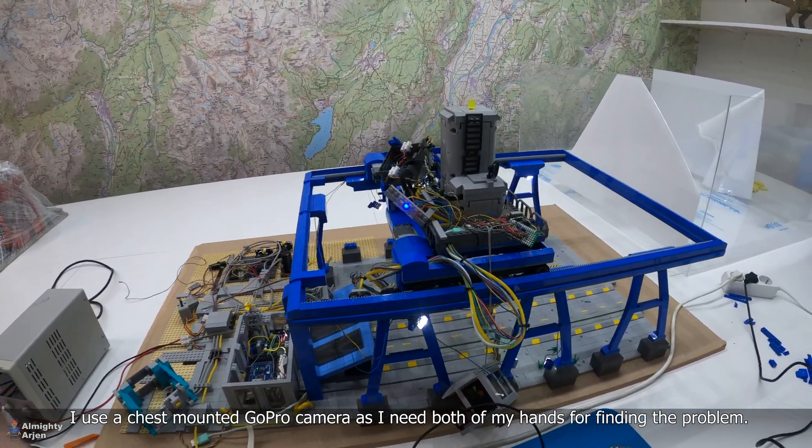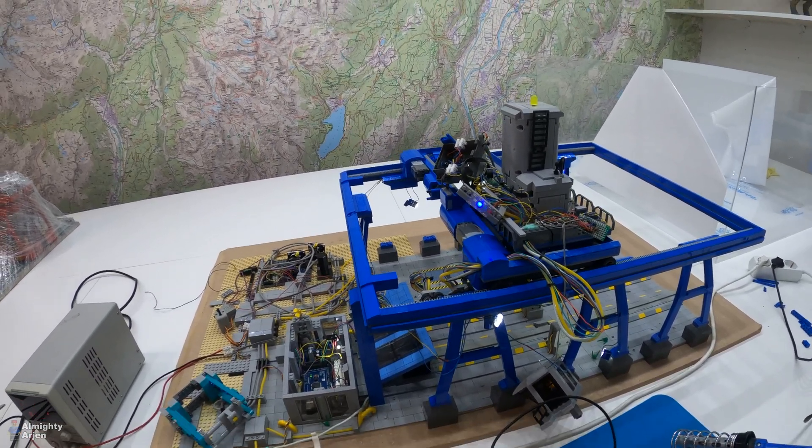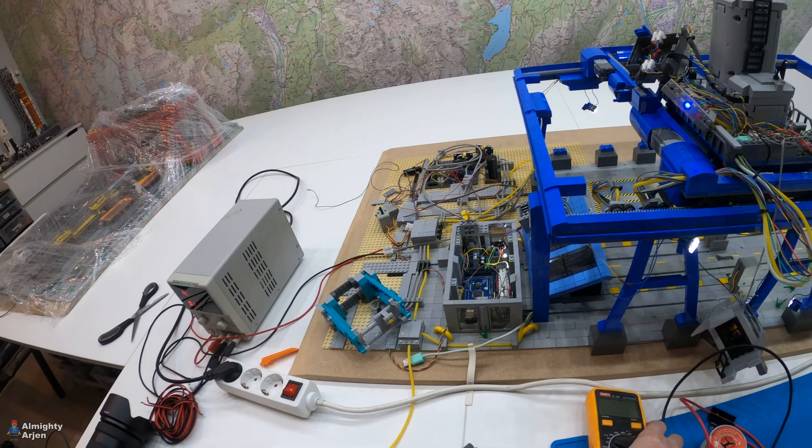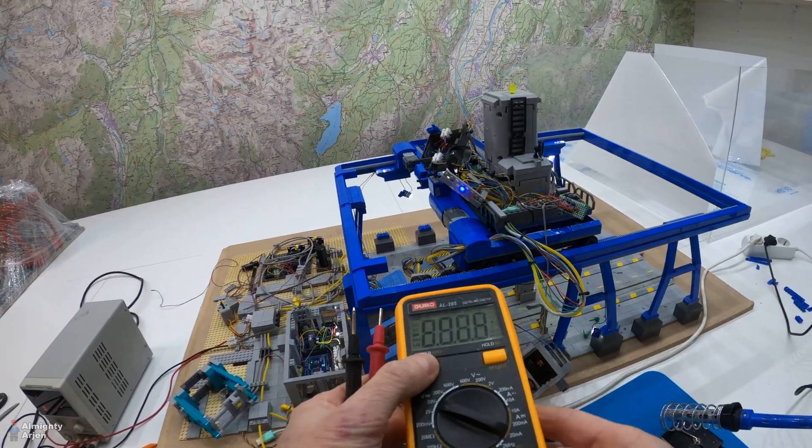I have a chest mount plate so I'm not very used to working with this. Let's check it out if it works or not. So we're going to need to measure some things first.